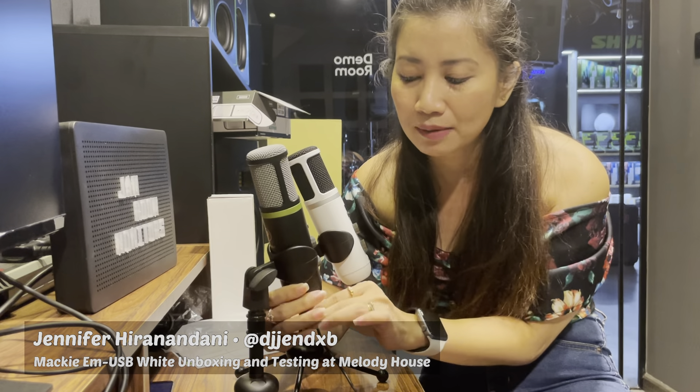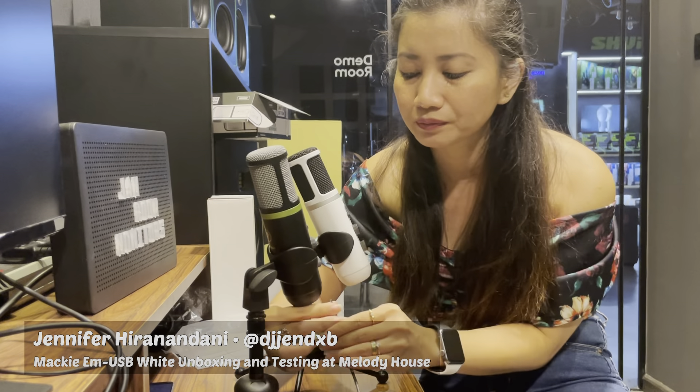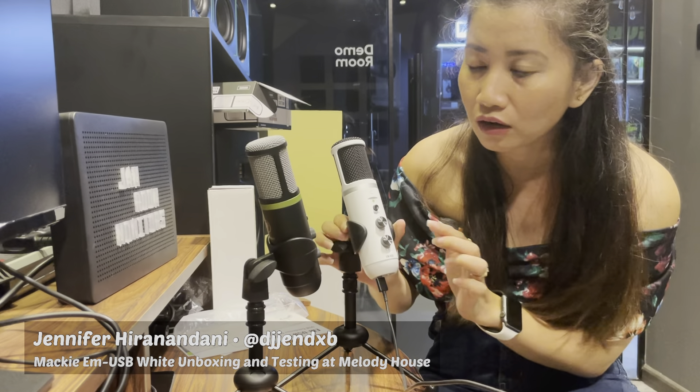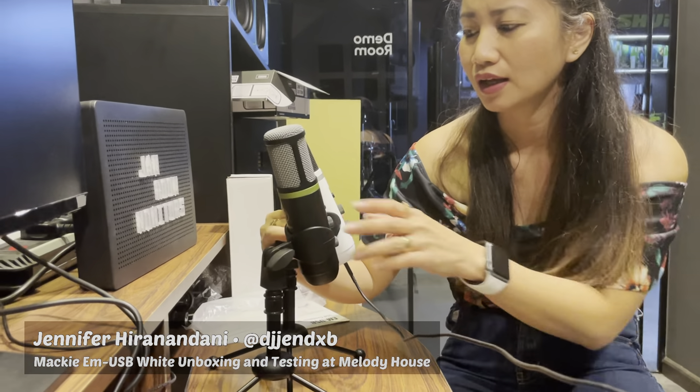I am at the 12 o'clock position on the gain, same distance. How are you guys doing? Thank you for watching this video.